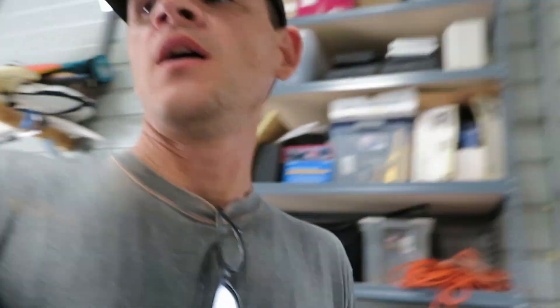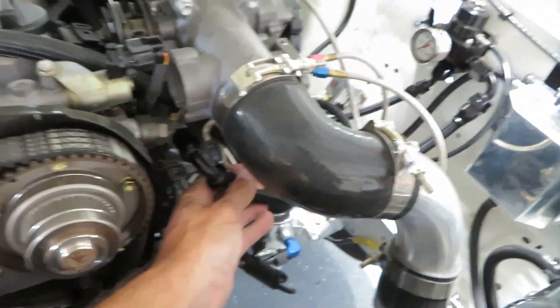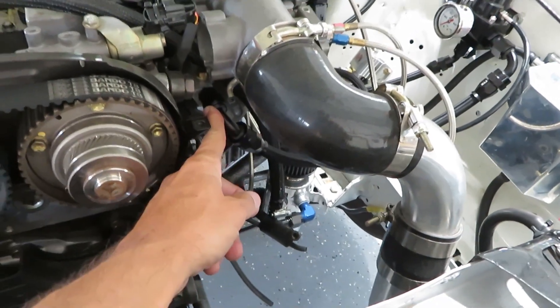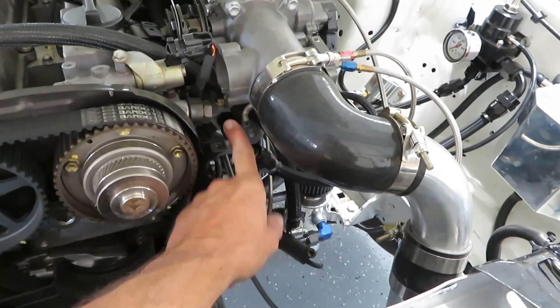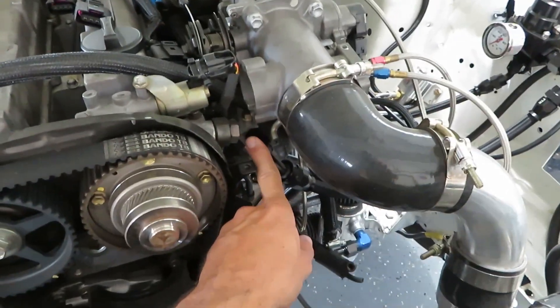Alright guys, so we finally got the fuel system finished after a lot of procrastination and having a lot of other things to do, we finally got it done. Let's go over it a little bit here. In the last video you may have seen, but we start off here — this is the front of the fuel rail, and that's a dash-8 with a dash-8 adapter to the stock fuel rail.